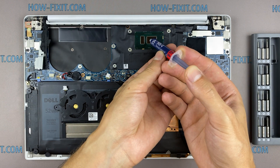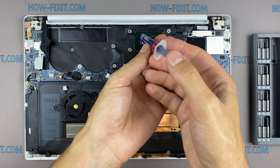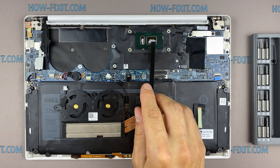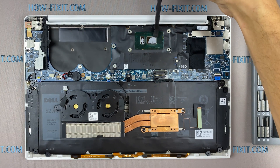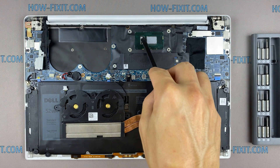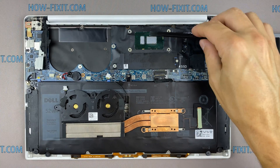Now, how to apply thermal grease. Apply a small amount of thermal paste to the CPU and then take a plastic tool and spread it evenly over the entire surface of the chip. If you still don't know which thermal grease to choose, in the description I left a link to a video where I test different thermal greases and choose the best one for a laptop.